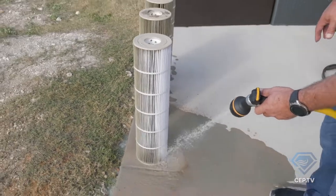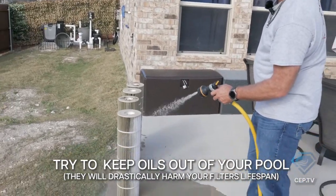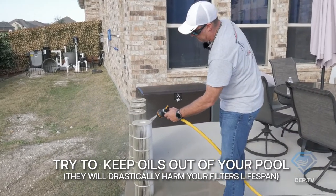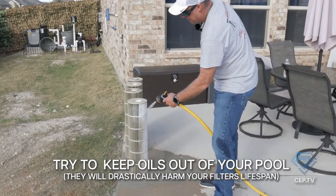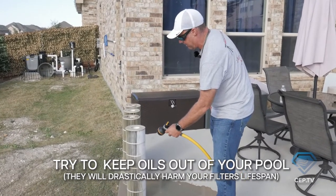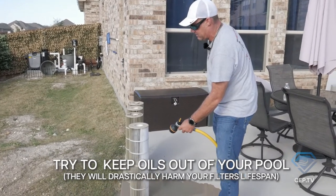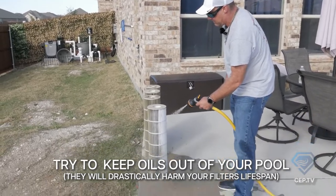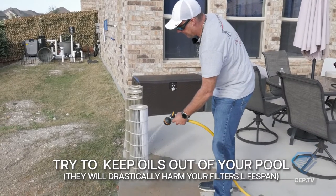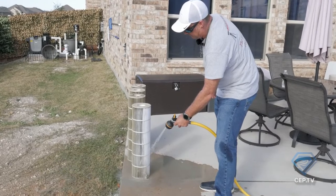Even though it looks clean, an oil film doesn't allow water to pass through the cartridge. This is why hotels and fitness clubs want you to shower before you get in — it's not to get the dirt off of you, they want the oil off of you, because oil is what kills these filters. If you could get everybody to shower, or at least not apply a ton of suntan oil or heavy hair conditioner before swimming, it'll save the life of these filters tremendously.